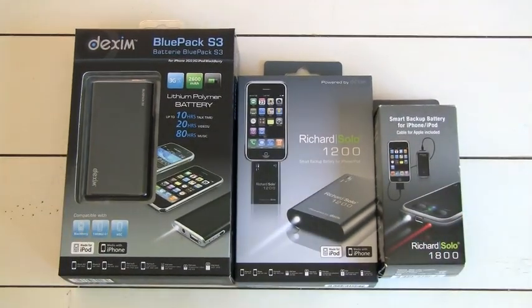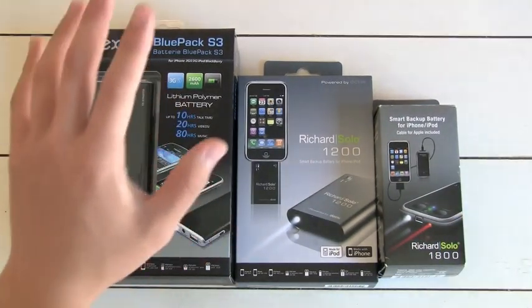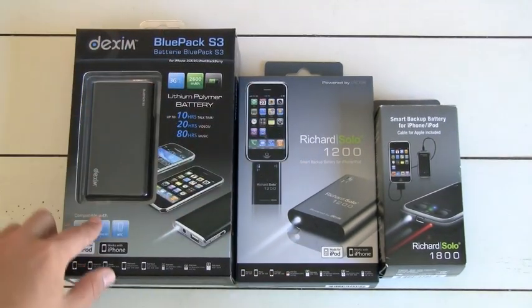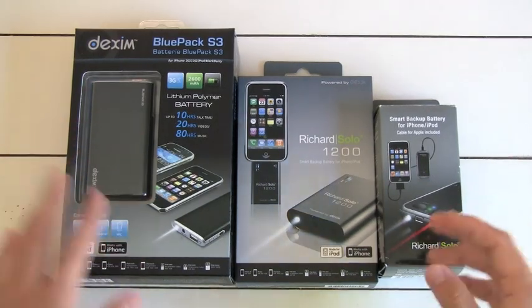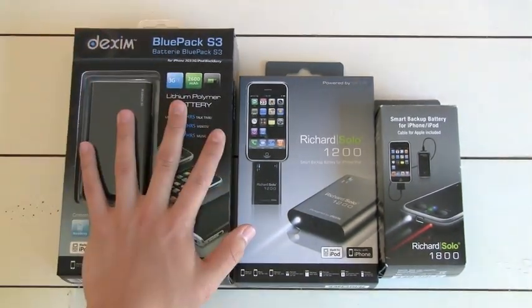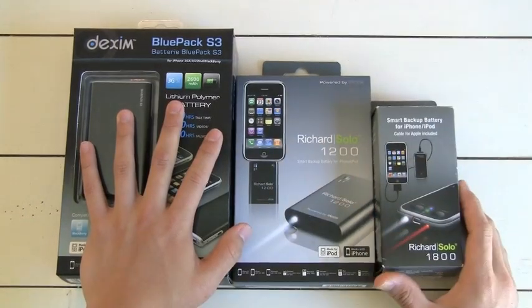It's iPodAppsEverywhere. I have an awesome review for you guys on three really crazy cool backup batteries for iPhones, iPod Touches, Blackberries, HTC products — anything really that you can find a cable for. So these are all sent out to me by Richard Solo. Thank you again to them for sending this stuff out.